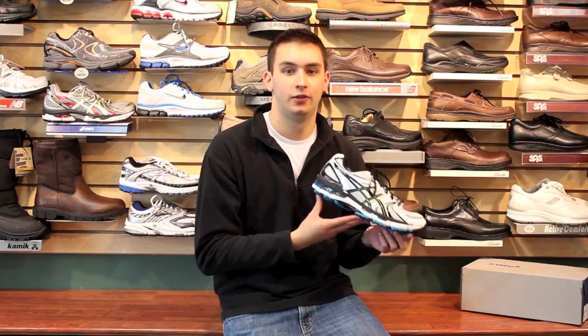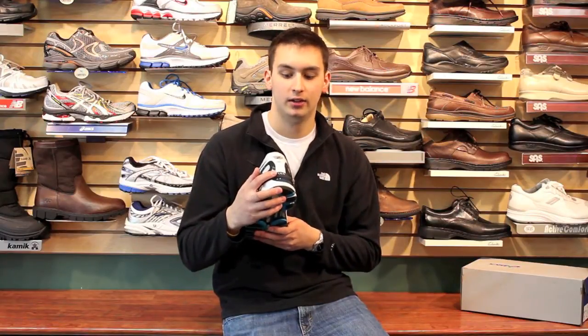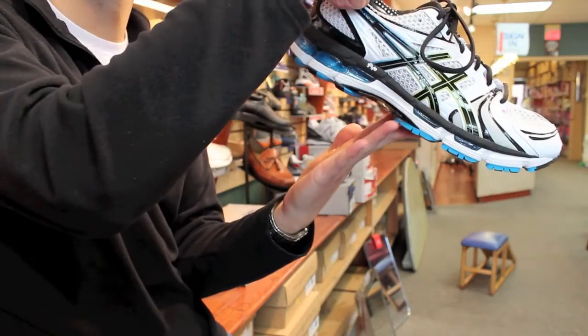One of the unique features of the Gel Kayano is the IGS, Impact Guidance System. The IGS is going to help you go in a forward motion from heel to toe. When running, you never want to go side to side. IGS will keep you on that forward path.